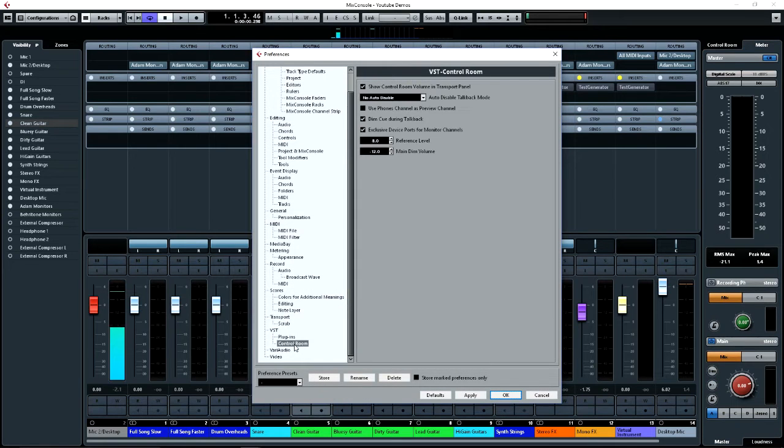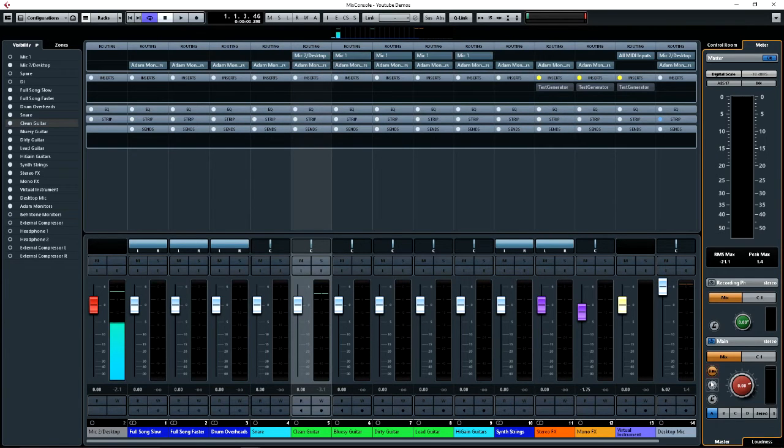If you go into the preferences — VST control room — you will see here you can set the dim volume. I have the main dim volume set to minus 12 and I have the reference level volume set to minus 8. That gives you some options — I can drop it to minus 8 which is a low level but not extreme; minus 12 goes even lower. But then you can also add the two together — turn on the reference first then turn on the dim — and that will actually drop it down, combining the two, so you'll end up dropping down to minus 20. That's when you get to a real extreme low.